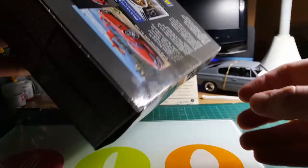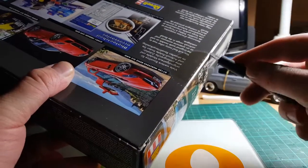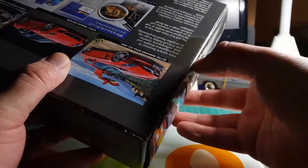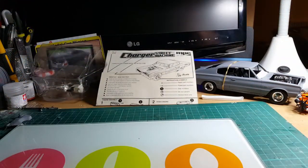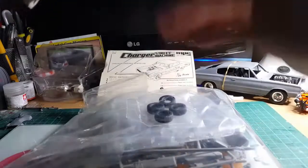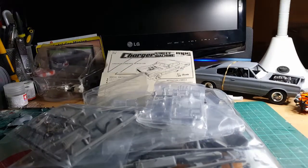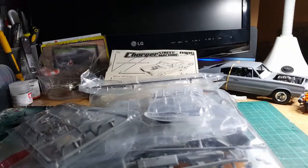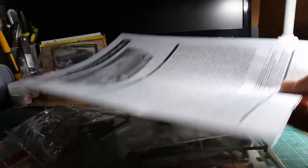It's a completely brand new kit. The tape is still sealed, so let's cut the tape and see what we've got. We have several bags of parts, one body shell, and one instruction sheet.